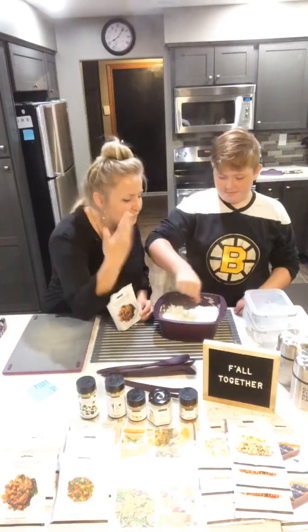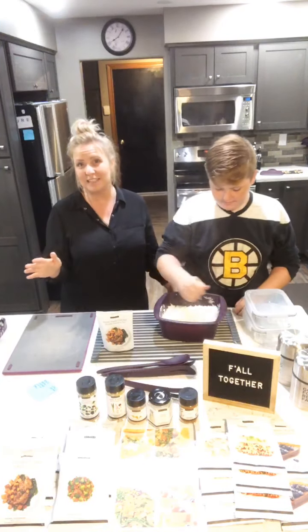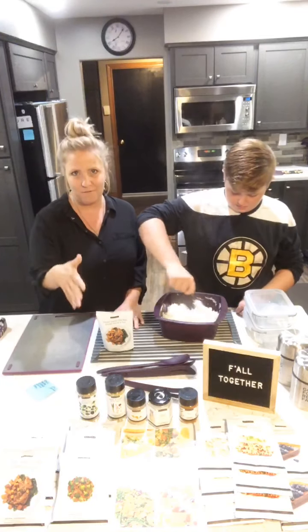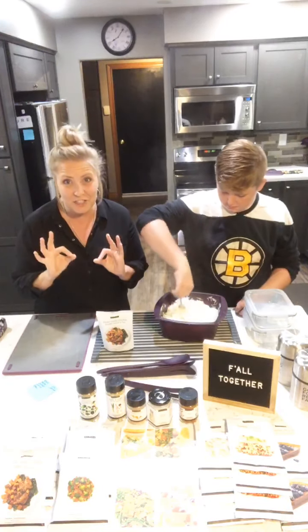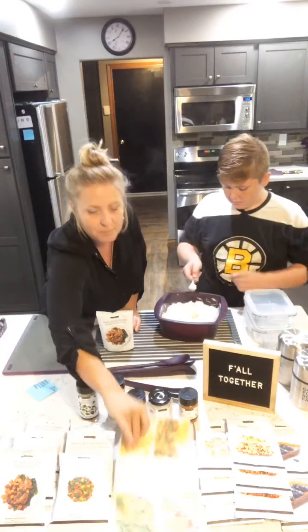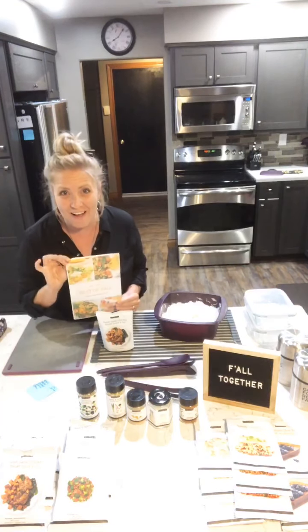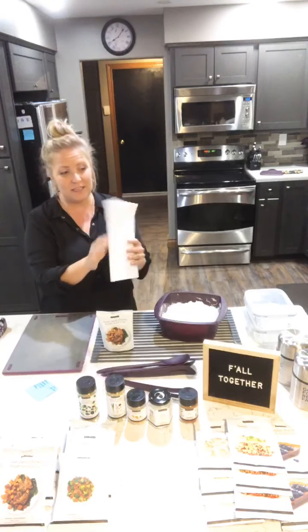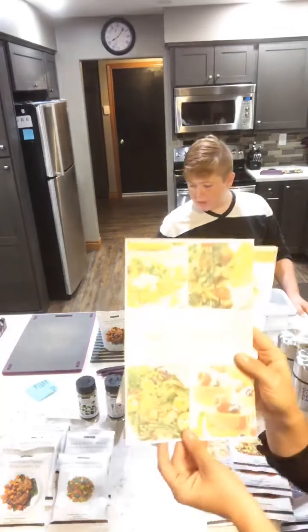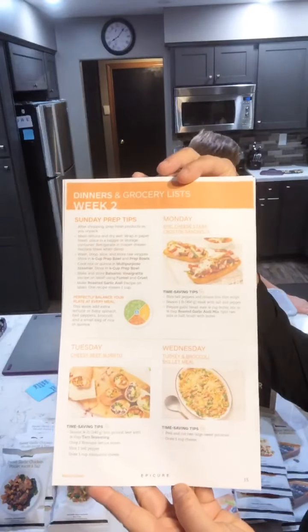That steam — it's like a free facial! So we thought we would show you the sweet garlic chicken tonight, and stay tuned with us every Wednesday. We're going to be featuring new stuff every week. This week we're bringing together what's called the Best of Fall collection — an amazing collection Epicure put together with literally the best of fall. You are going to get a digital meal guide. I didn't print the whole thing out because it's 47 pages long — four weeks of meal plans.